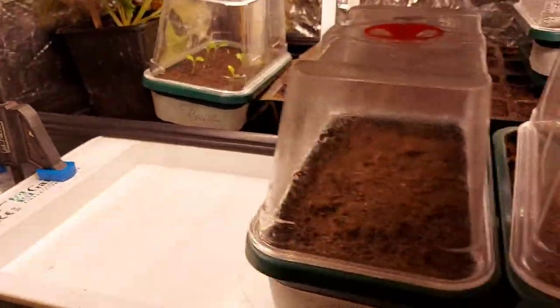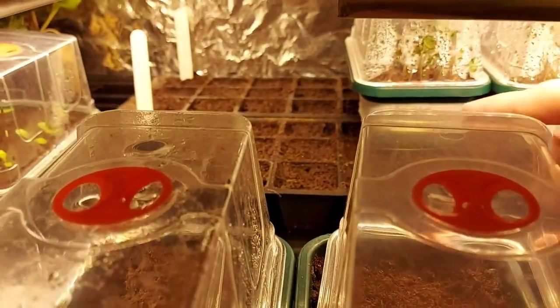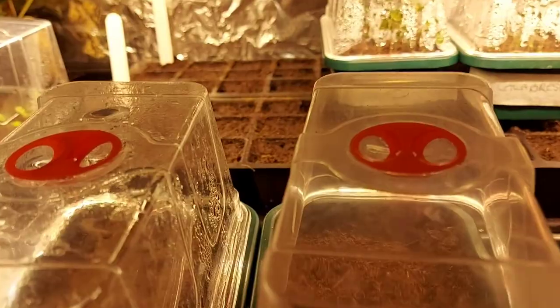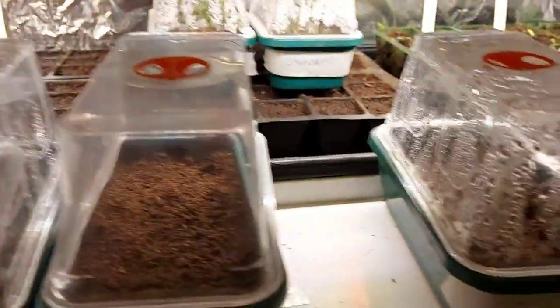My first six or ten or whatever it was. In these ones I've got Brussels sprouts, and there's something else at the back, and I've got calabrese broccoli in that way. So I have started.